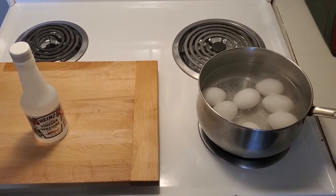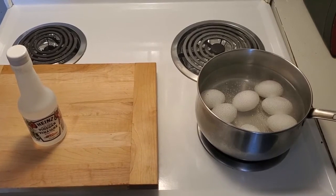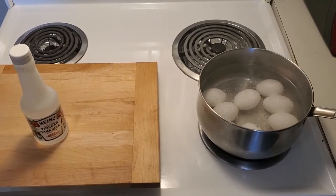Hello everybody, welcome back. As you can see, the water is just starting to boil — we have the sign of bubbles coming to the top.